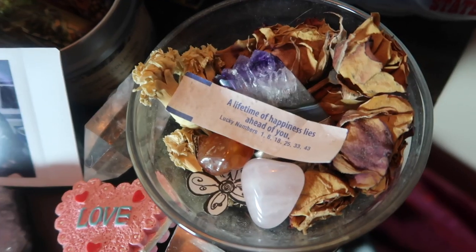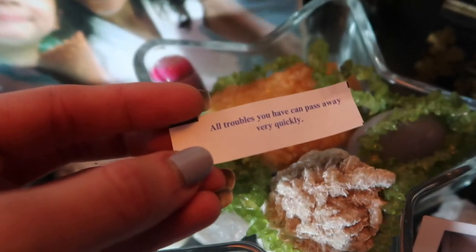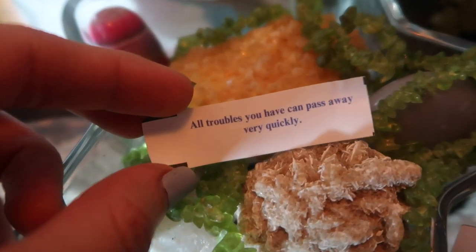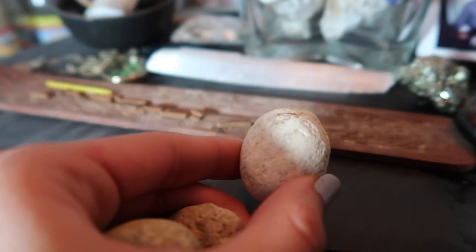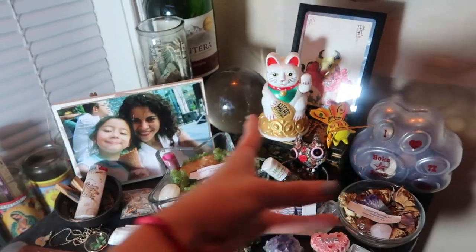If you're looking to attract affirmations and a feeling or state of being, write down little affirmations and put them on your altar. I personally use little papers from fortune cookies that say really nice things — I love them and they're simple to have. If you're looking to attract being more in tune with nature, put some flowers you find outside. If you're looking to attract more strength, maybe get some rocks from outside and put them on your altar. Everything you place on your altar should have an intention of what you are trying to manifest.